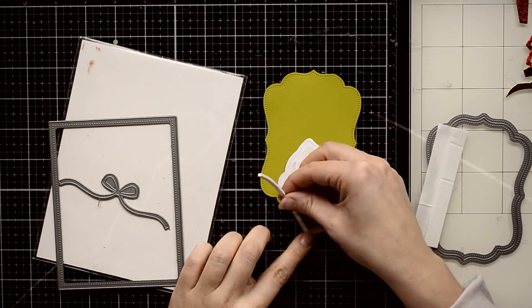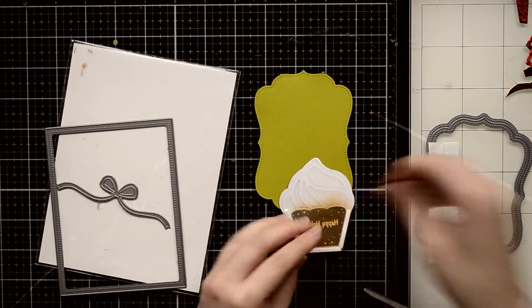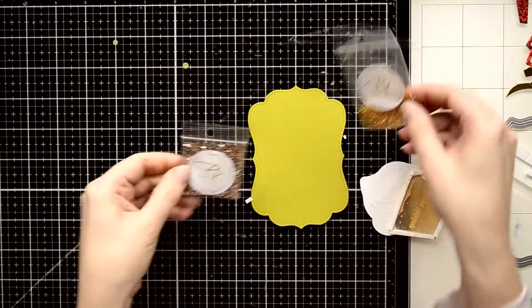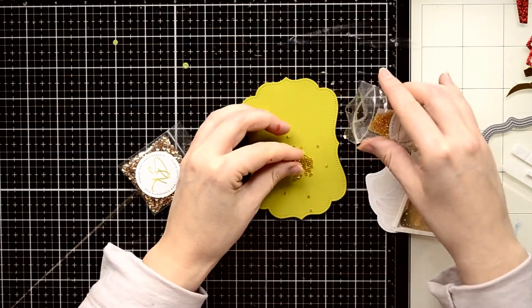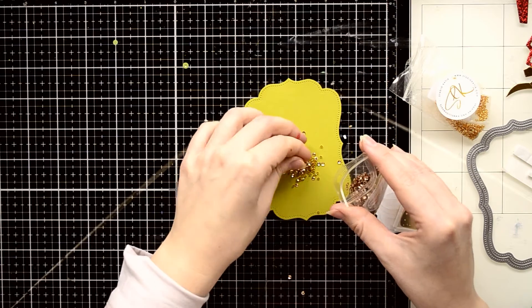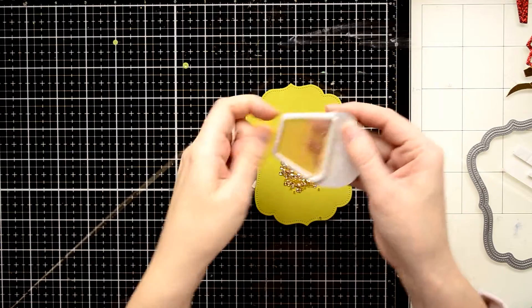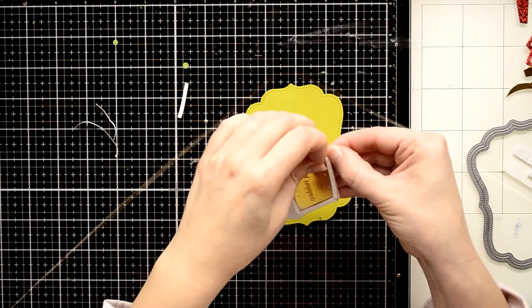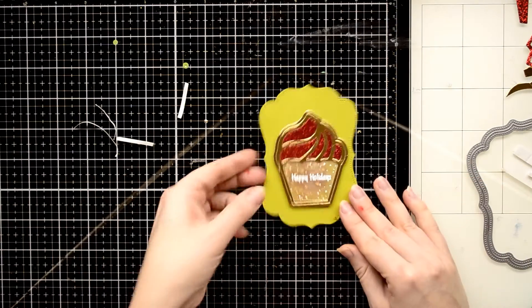To create a shaker base using my cupcake die cut, I'm going to place a few foam tape stripes on the back side of my die cut. I picked two different embellishments to put inside the shaker — first I'm going to add beautiful gold seed beads. I have a small shaker base so I don't need too many, and then I'm going to add just a small amount of beautiful shiny three millimeter sequins. I'm removing the backing paper from my shaker base and sealing all these beautiful embellishments inside with my cupcake die cut.